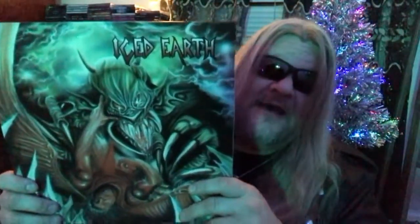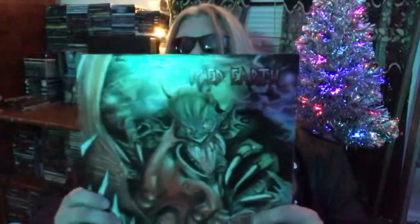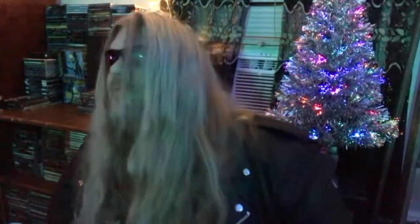Just called Iced Earth. Lineup-wise, you got Gene Adam on vocals, John Shaper — the main guy — on rhythm guitars, Randall Shaper on rhythm and lead guitars, Dave Abel on bass, and Mike McGill handling the drum duties, replacing Dave Seymour at the time on drums.